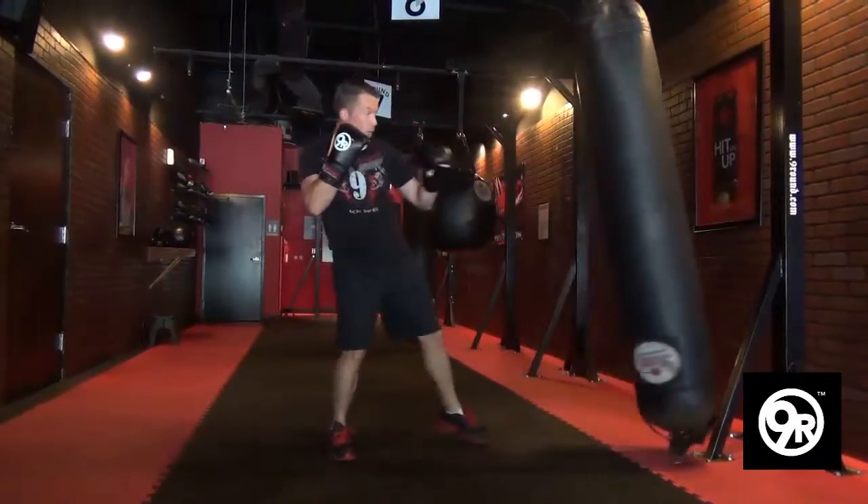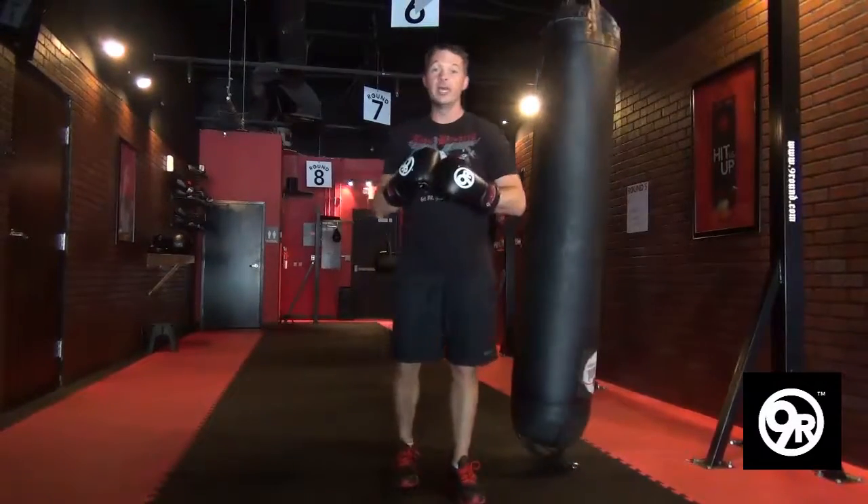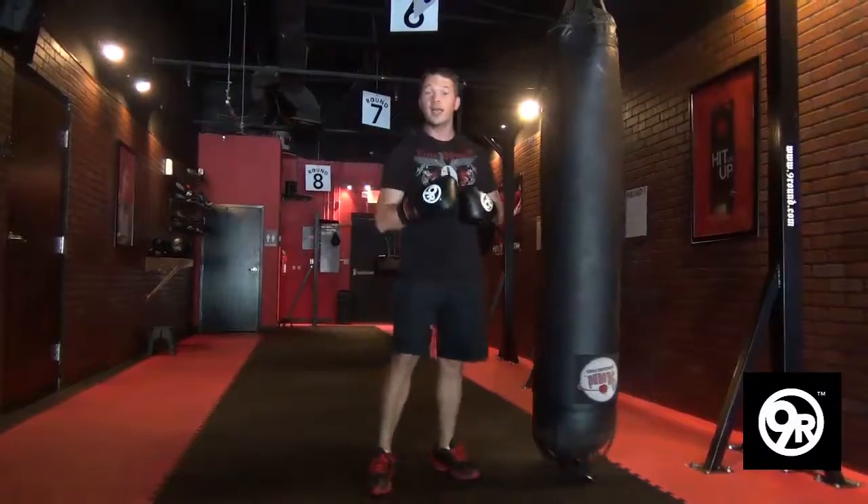Same thing with a punch. When it's coming — bang — that's the resistance that's going to help get you lean. Do that in your next workout.